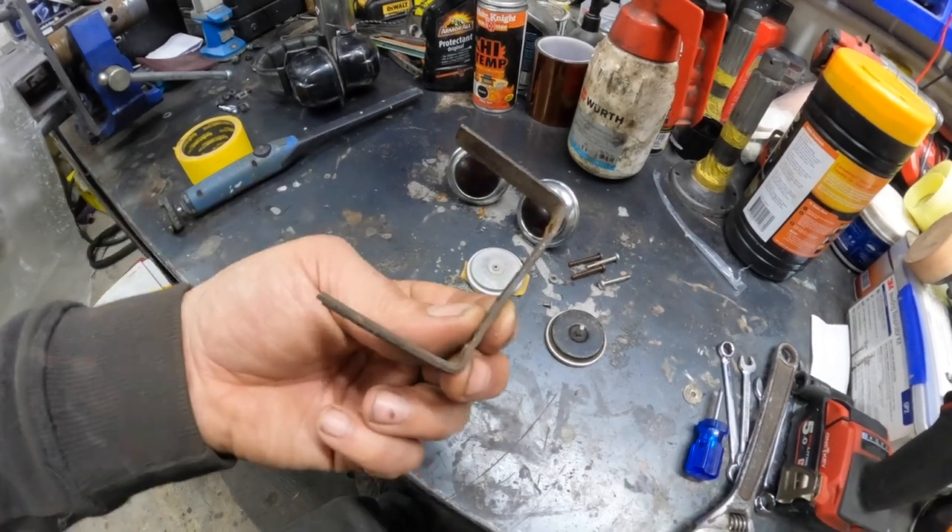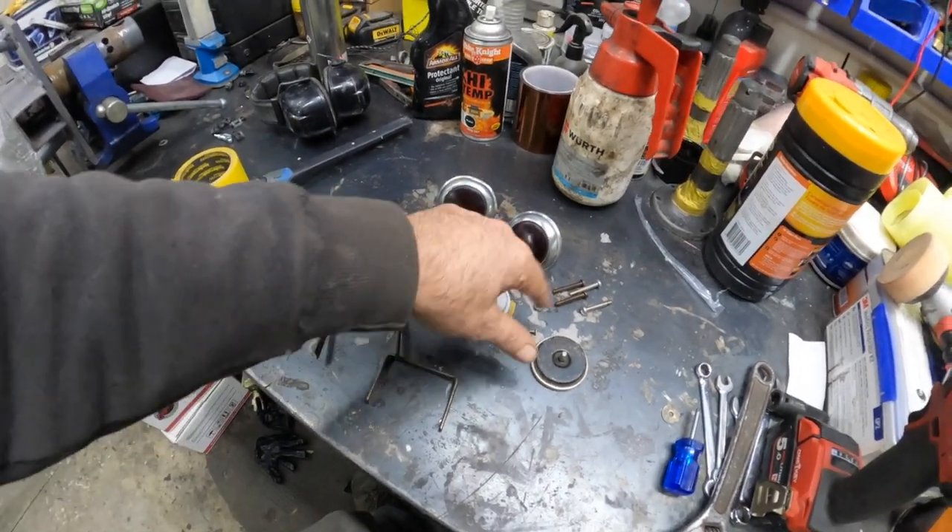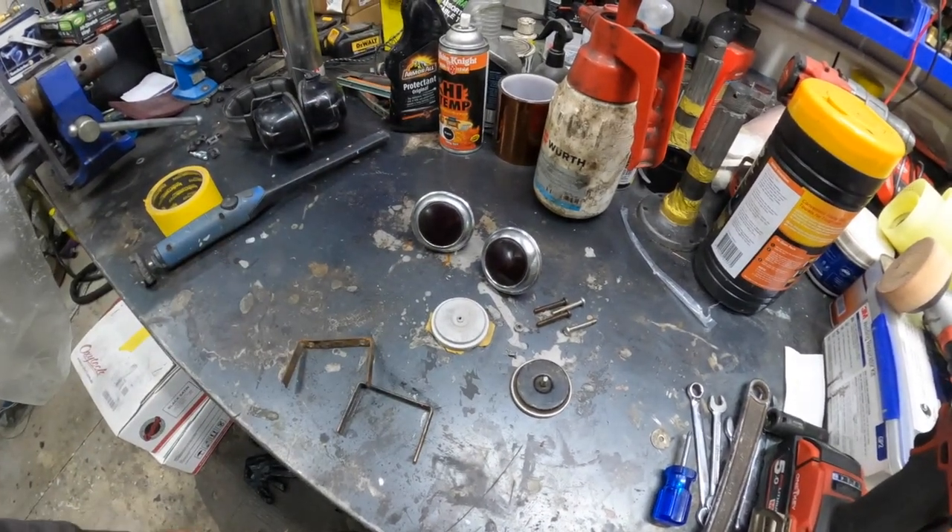We'll sandblast the bracketry and just give these a polish up to make them look a little bit nicer.